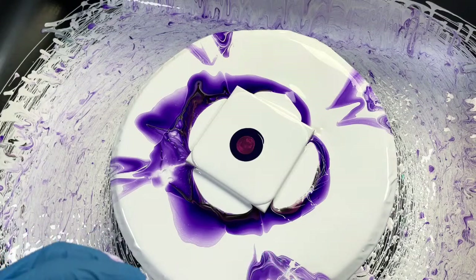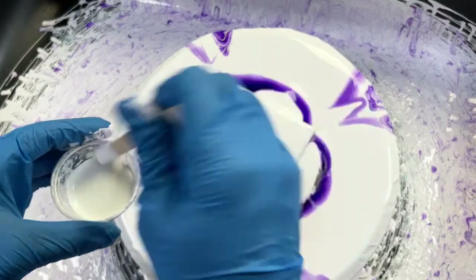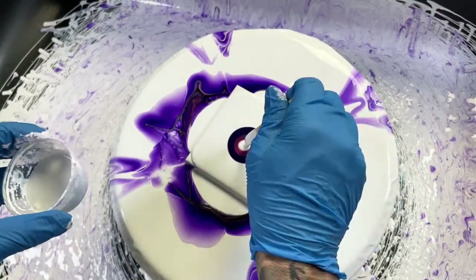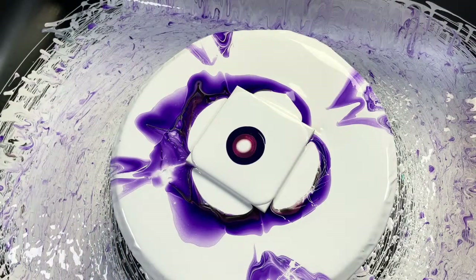Let me get this white on there and then I'm going to give you guys a walk around of my garage slash studio so you can see some of the stuff just sitting there drying on my table.